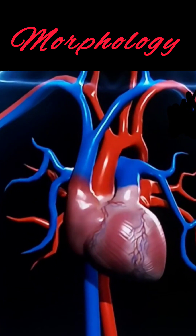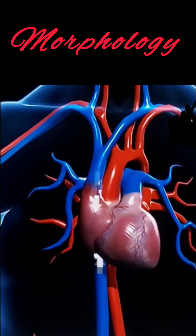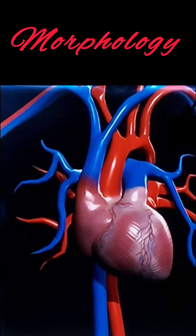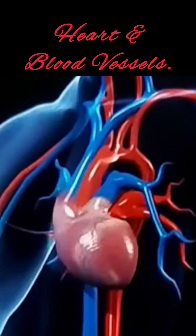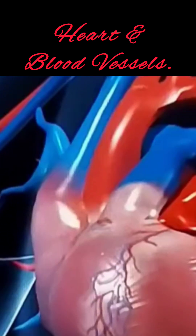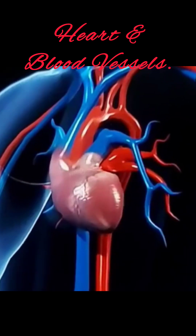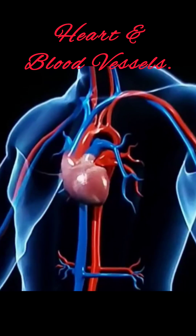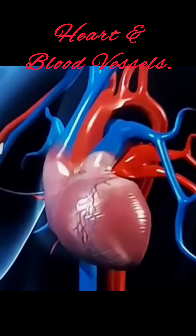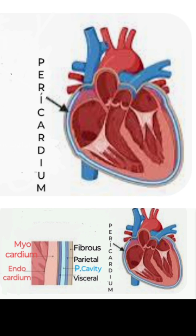The human heart is a four-chambered organ which is highly muscular. It is made up of cardiac muscles with epicardium, then myocardium, and most internally the endocardium. The size of the human heart roughly equals that of an adult's clenched fist, approximately 12 cm by 9 cm in dimension. It is located in the center of the thoracic cavity between the two lungs, one on each side and above the diaphragm. Our heart is also a delicate organ that pumps blood throughout the body.